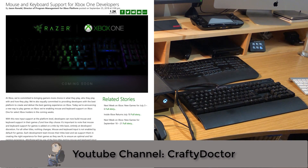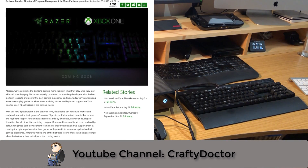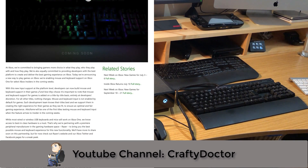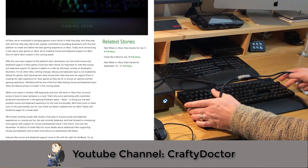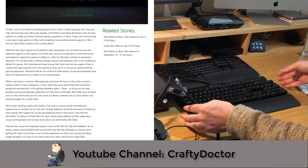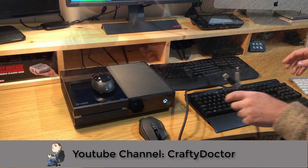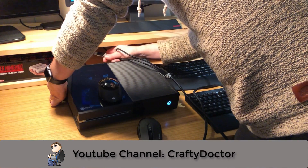On September 25th, Microsoft released an announcement that they were working in partnership with Razer, a gaming PC manufacturer. Their announcement was basically that they are leaving it up to the developers to support keyboard and mouse within their games. Razer is obviously going to be well supported, and they might even put something in the UI that allows you to change settings within the Razer mouse and keyboard.